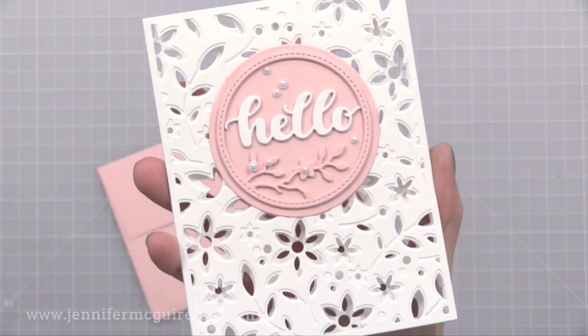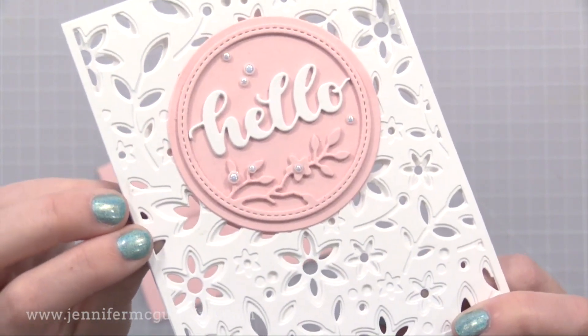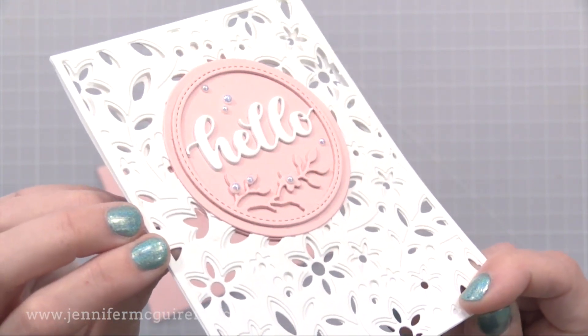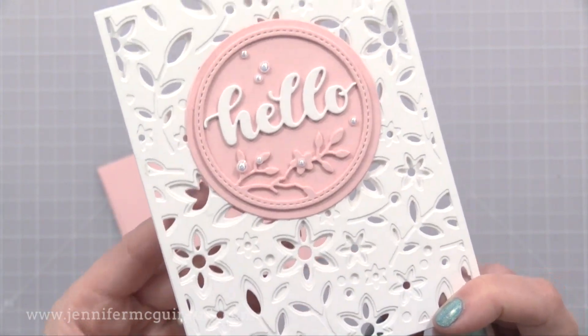I really wanted to keep this simple since there's so much going on with that beautiful layered background. This is probably my favorite example and again, it didn't take too long to put together. So I plan to make more just like this, but change the sentiment on each.